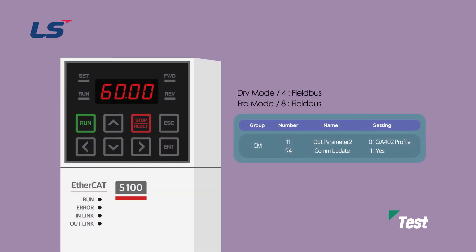In order to give operation command and frequency command through EtherCAT communication, set inverter parameters as follows. To set the operation command, set the DRV group command source to 4 or fieldbus. Next, to set the frequency reference method, set drive operations group frequency to 8 or fieldbus.